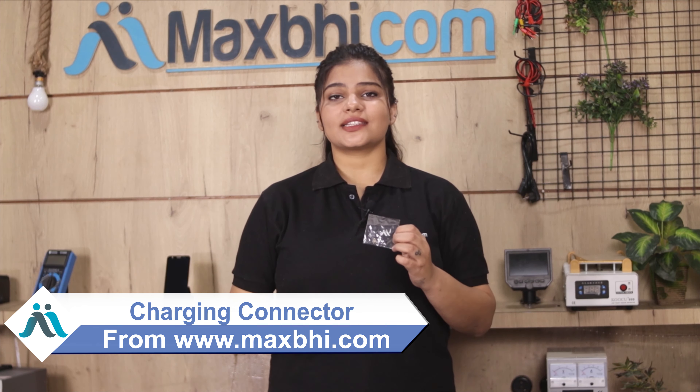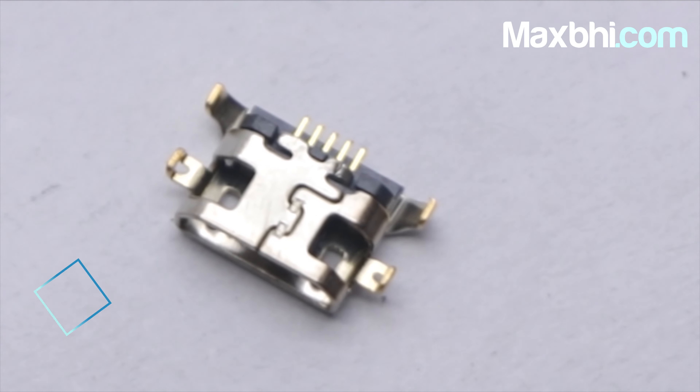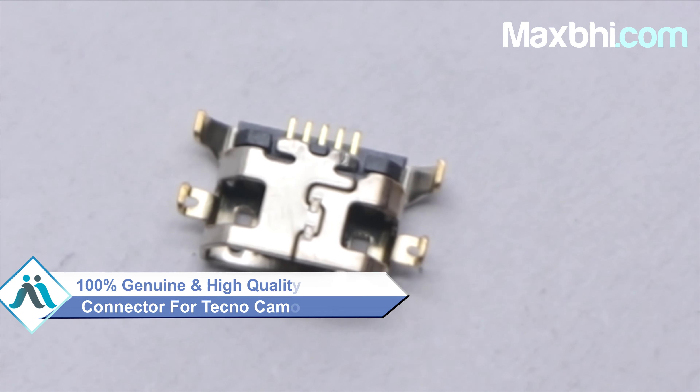You can buy the Tecno Camon i-Ace 2X Charging Connector on our website MaxBee.com at a very low price. This charging connector is a 100% genuine quality product which works similar to your original with a perfect fit for your Tecno Camon i-Ace 2X.